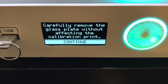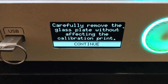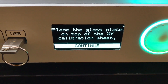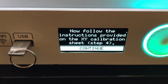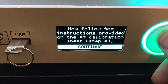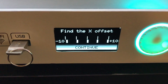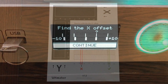The calibration print is finished, and it's telling us to carefully remove the glass plate without affecting the calibration print, which I've already done. Press continue. Then it says to place the glass plate on top of the XY calibration sheet and press continue. Now it's telling us to follow the instructions on the calibration sheet. It's going to ask for two values: first the X offset and then the Y offset. Let's go look at how to find those values.